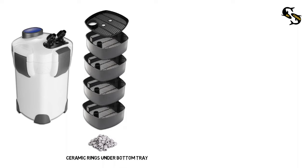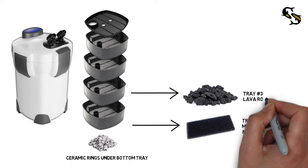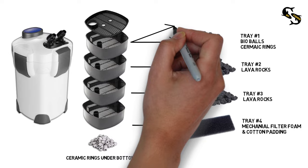Going from bottom to top: on the last tray I'll be putting the mechanical filter foam and adding the white cotton padding that came with the canister filter. On tray number three I'll be adding lava rocks as biological filter media. Tray number two will also have lava rocks. And lastly, tray number one will be a mixture of bio balls and ceramic rings with cotton padding on top.